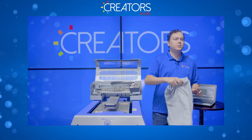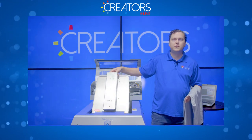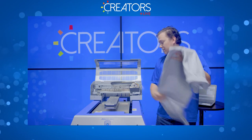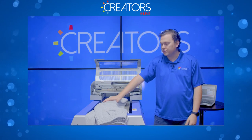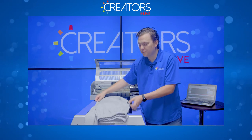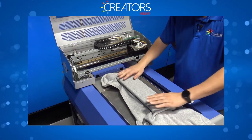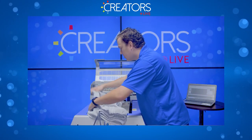One big thing you guys were asking about last week is other ways to utilize the sleeve platen. Sleeves are the obvious choice but we can also do pants — the shape is comparable. These are so large we could almost use the adult platen, but for demonstration we'll use the sleeve platen. Just like with the adult platen: tuck it in, start from the center, work to the sides, get down on eye level, and make sure it's nice and flat.